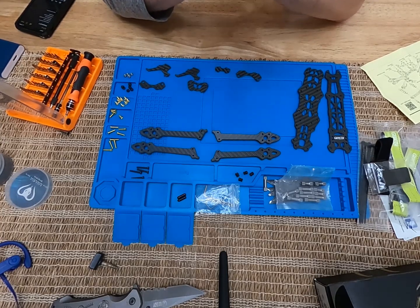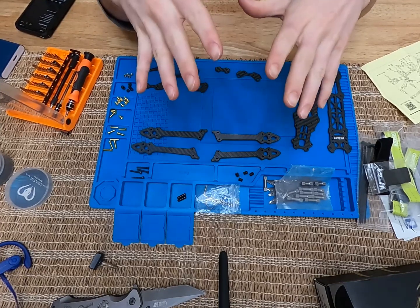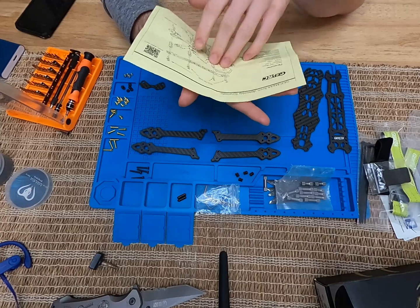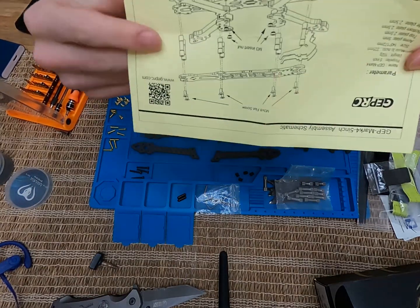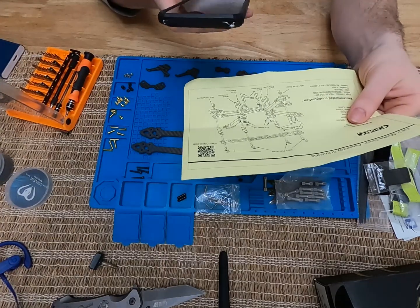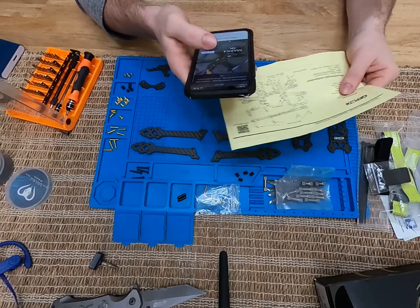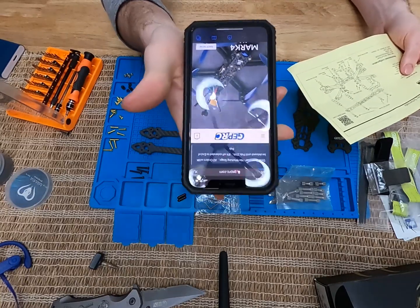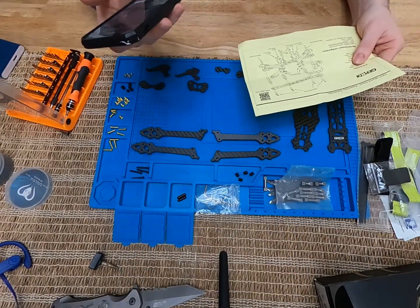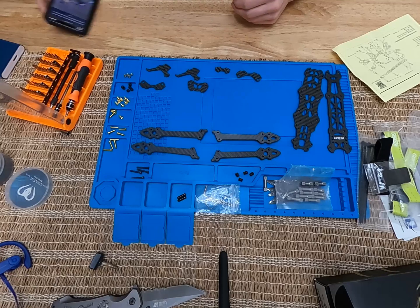Let's get into it. This is the bottom part of the GEPRC frame and we're going to look at how to build it. I'm going to go step by step to make it a piece of cake, because the only thing this came with was this assembly schematic. I scanned the QR code, went to open it in Safari, and what comes up is the GEPRC website for the frame — just a 'Shop Now' button. No more detailed instructions like I thought. Anyway, let's go through the parts and get into the build.